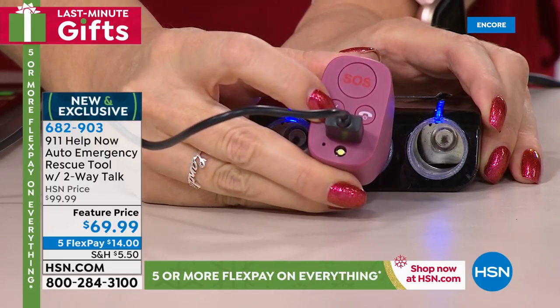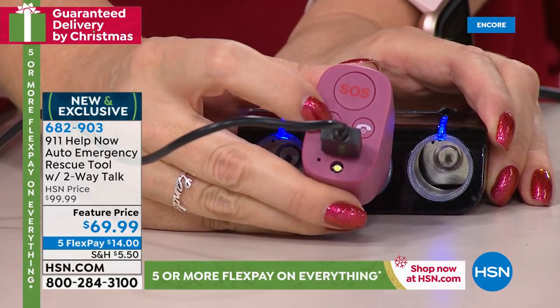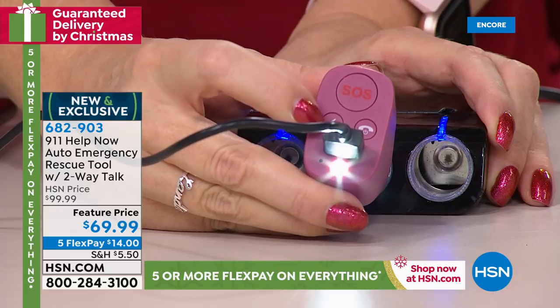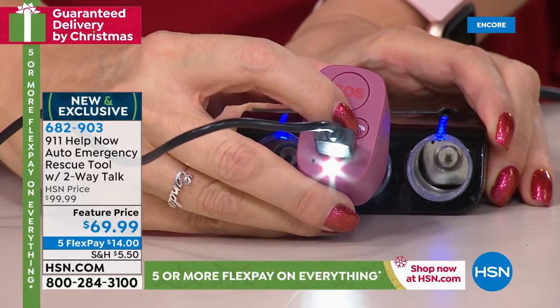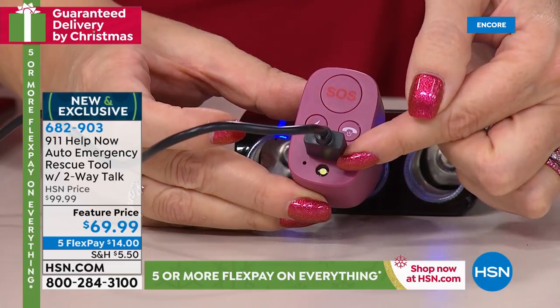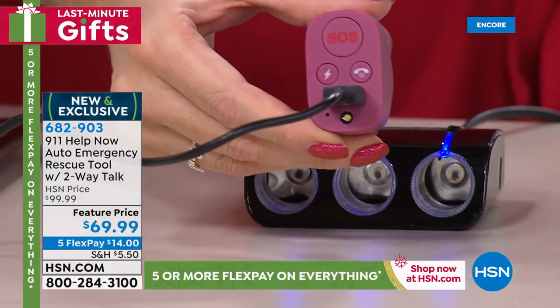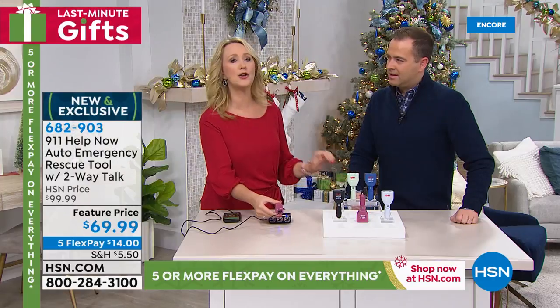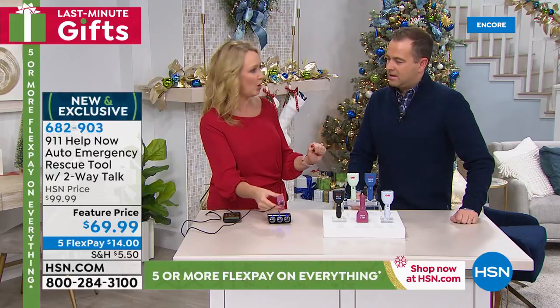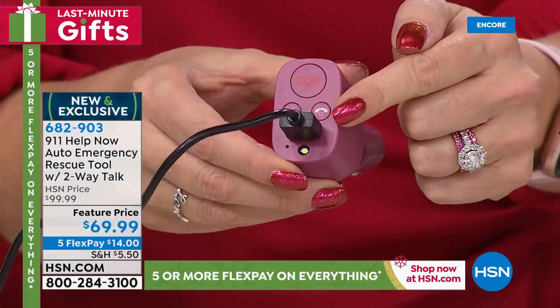If you want that talking voice, all you do is press and hold and it says 'somebody help me' with the strobe light going on. You may be saying, why do I need that feature? In addition to having a USB port that charges your phone, you can pop this out and it's a portable charger. So if you have a problem with your car and need to check the oil or look under the hood, you have that built-in flashlight available.